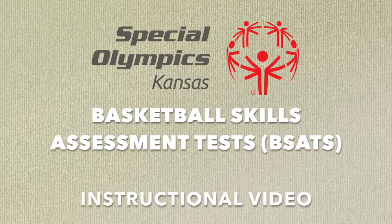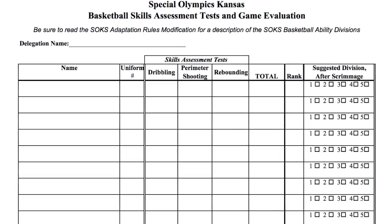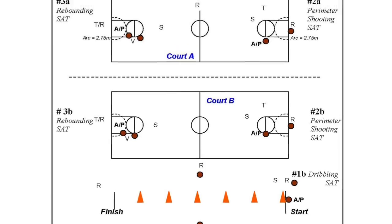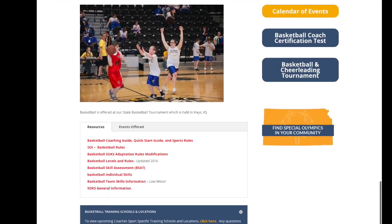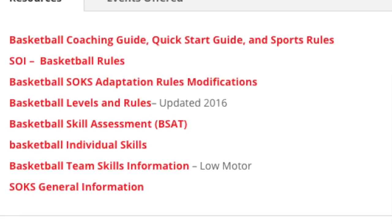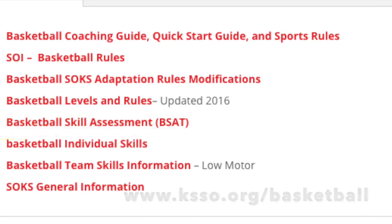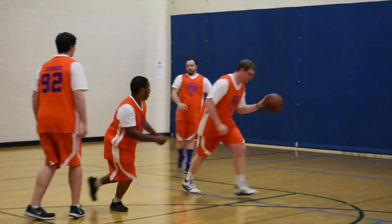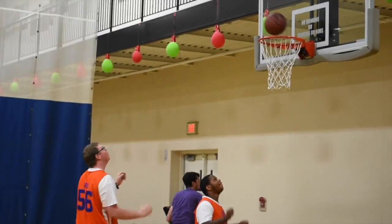This video is designed to illustrate the proper method for conducting Basketball Skill Assessment Tests, or BSATs. More importantly, we want to urge coaches to take BSAT scores seriously, in the same way that you treat athletes and their training seriously. You can download the instructions for conducting BSATs online at ksso.org/basketball. As a baseline for comparison, BSATs must be conducted consistently and accurately to have fair and competitive matches.